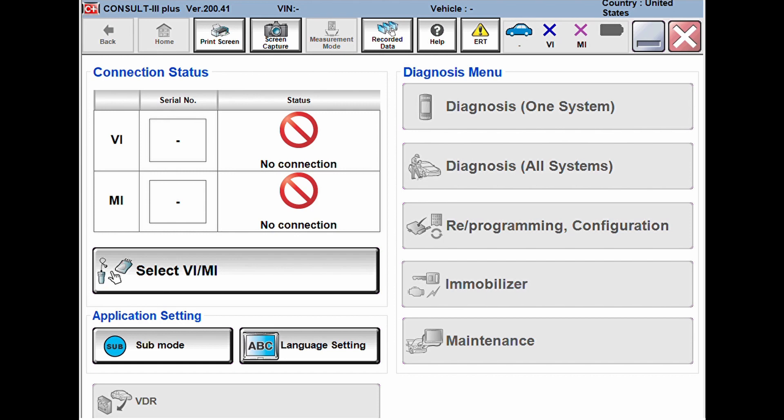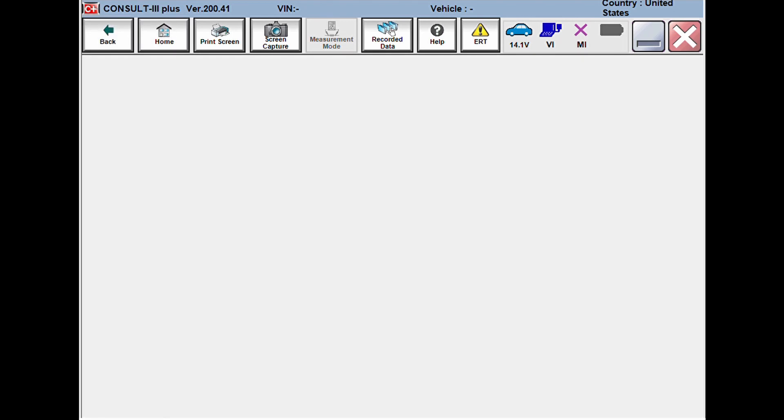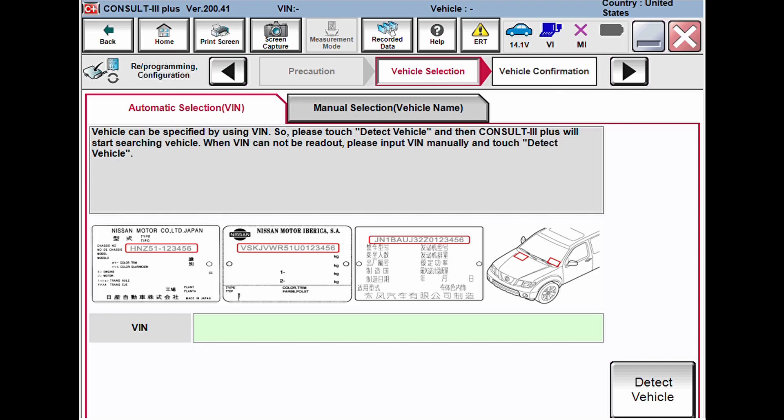If you want to pull codes before doing anything, you can click 'Diagnose All Systems' or one system to pull some or all codes. We're going to jump right in and hit the 'Reprogramming and Configuration' option. On that screen, read through the precautions, click the 'Confirmed Instructions' button at the bottom, then click Next. From the following screen, hit 'Detect Vehicle' and the software will pull the VIN from the vehicle.